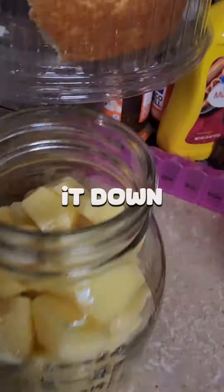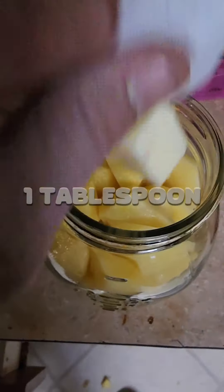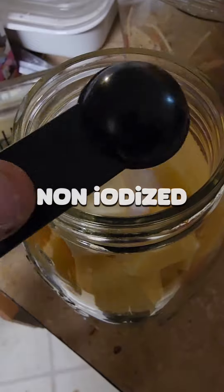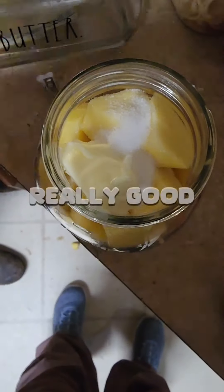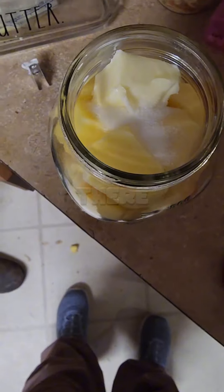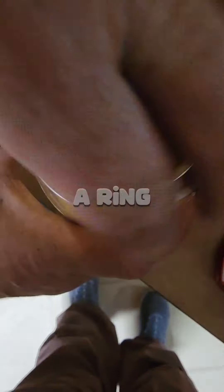All you have to do now is shake it down a couple of times and we're going to add one tablespoon of butter and one teaspoon of non-iodized salt. Now wipe the edge off really good with a clean paper towel — make sure there's no butter, water, or salt on there. Put a clean lid on there and a ring finger tight.